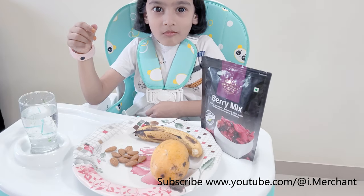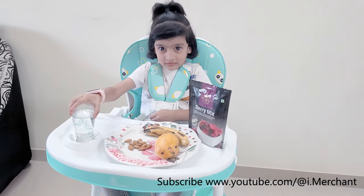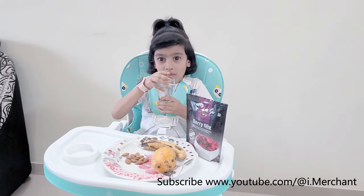ये High Chair 6 Month से 5 Year Old Baby के लिए है और ये Chair 20 KG वजन आसानी के साथ Bear कर सकती है।